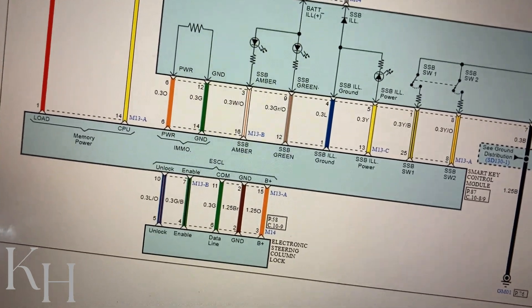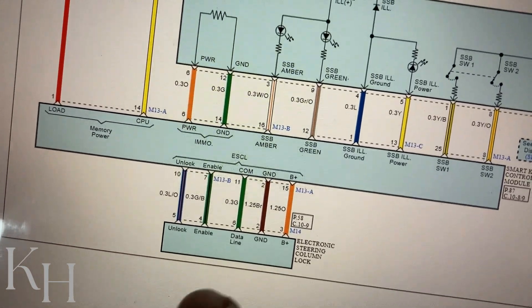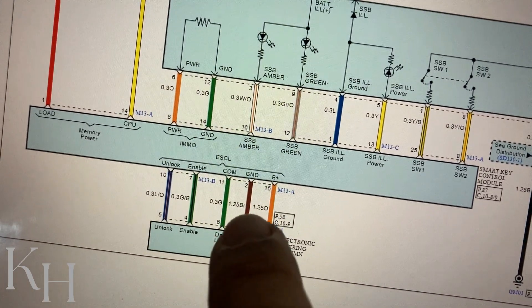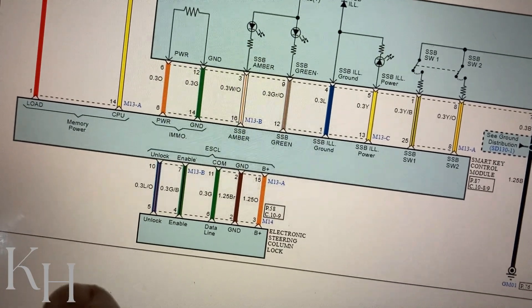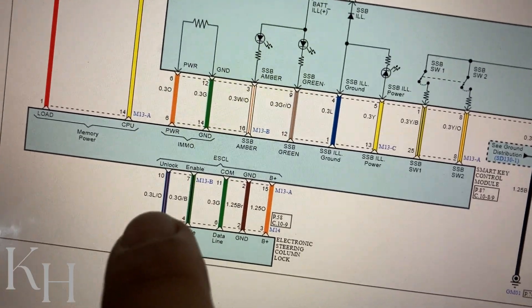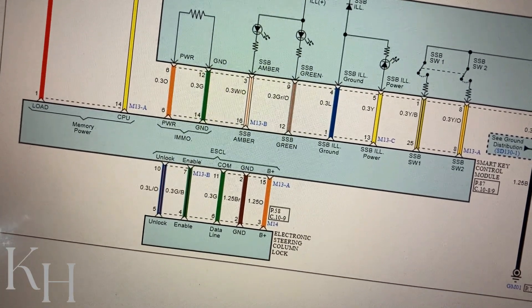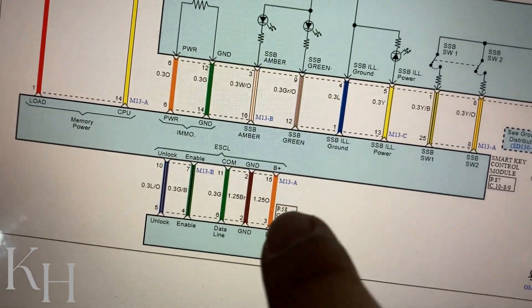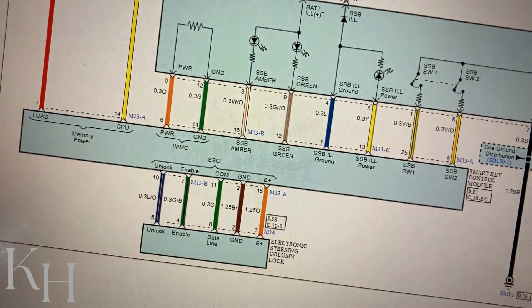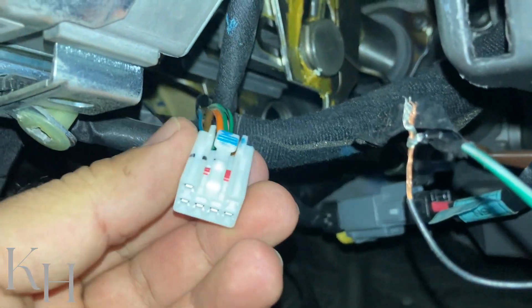You need to remember that on some early models of Hyundai and Kia with push button start, because there are multiple versions of the smart key system, on the older models there used to be another control module called PDM. If inside the wiring diagram you have PDM as well, some wires are connected to PDM. On the newer version, PDM is integrated inside the smart key system, which is why we have all wires connected to the smart key control module.